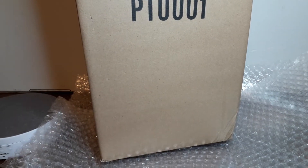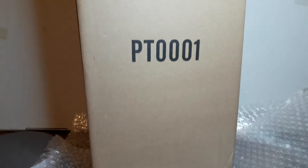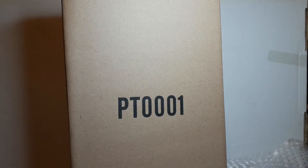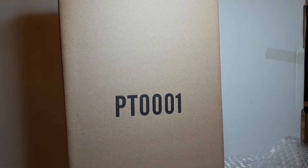Okay, welcome back. Just going to do a little unboxing on this PTOO-01 from Premier Toys. It's the Wasteland Warrior.